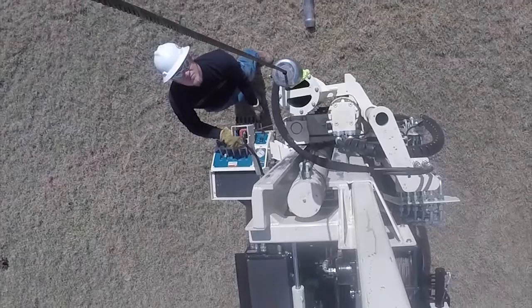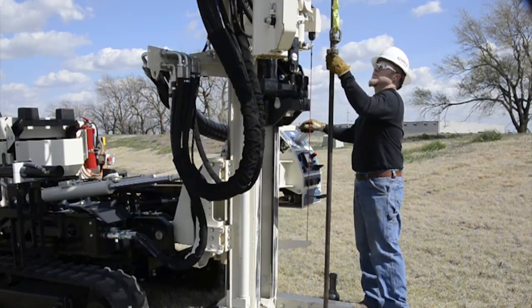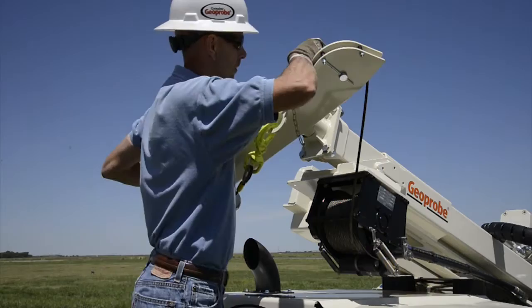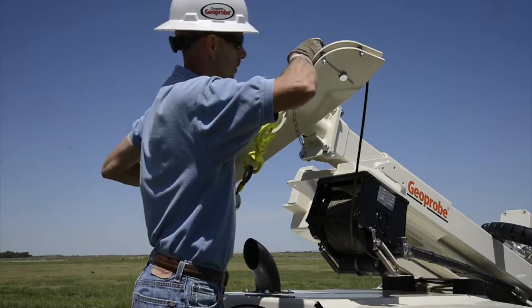A single winch system is also available for the 78 series machines when a dual winch may not be necessary. Several winch options exist for this system, but the 2,500 lb. winch is by far the most popular choice. When machine transport height is a limiting factor, a single winch system with a rotating mast top is available. This configuration reduces transport height by 14 inches and is helpful when loading the rig into an enclosed trailer or shipping container.